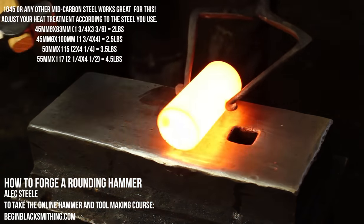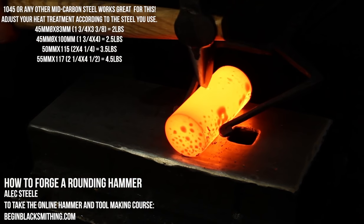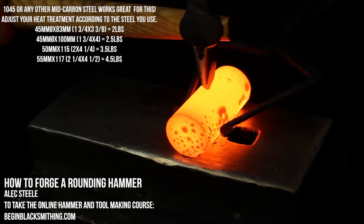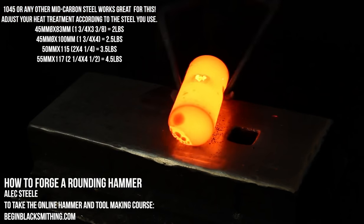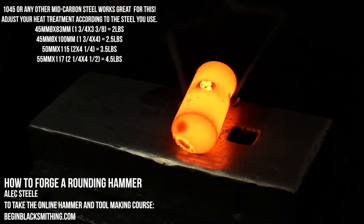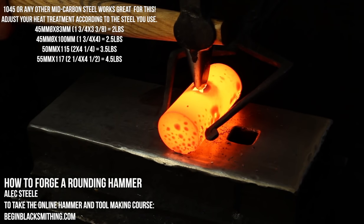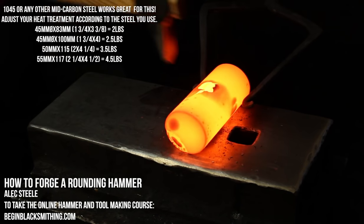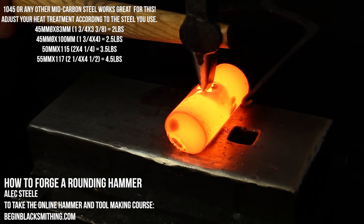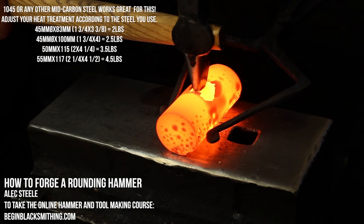We're going to go ahead and find our center punch mark in our billet and get a little bit of a medium blow from our striker. This is going to begin setting our hole up. And we can have a look at it as it develops. It's really key to take your time with this. Notice we only hit once and we rotate after each blow.